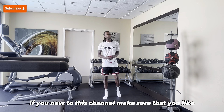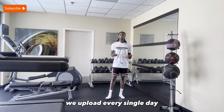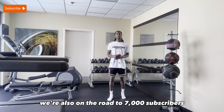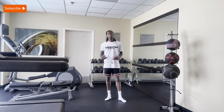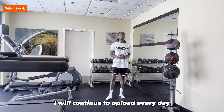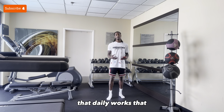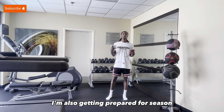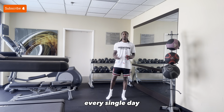If you're new to this channel, make sure that you like, comment, subscribe, and share with a friend. We upload every single day. We're also on the road to 7,000 subscribers. I appreciate everyone for tuning in to my channel each and every day. I will continue to upload every day, that daily work set, so you guys can get prepared for your season. I'm also getting prepared for season. You guys can see the work that I put in every single day.